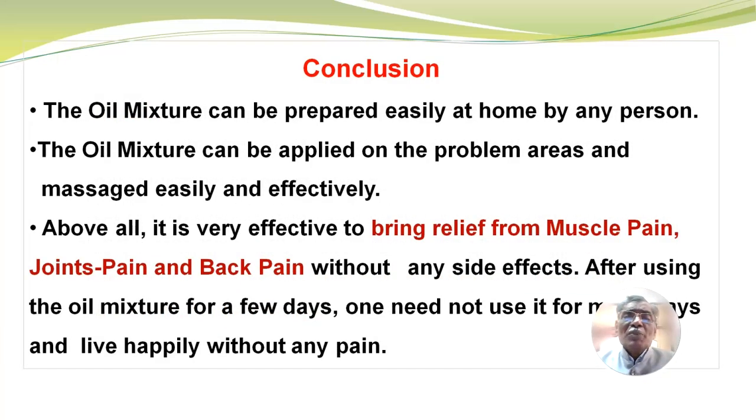Conclusion: The oil mixture can be prepared easily at home by any person. The oil mixture can be applied on the problem areas and massaged easily and effectively. Above all, it is very effective to bring relief from muscle pain, joints pain and back pain without any side effects. After using the oil mixture for a few days, one need not use it for many days and can live happily without pain. Thank you very much.